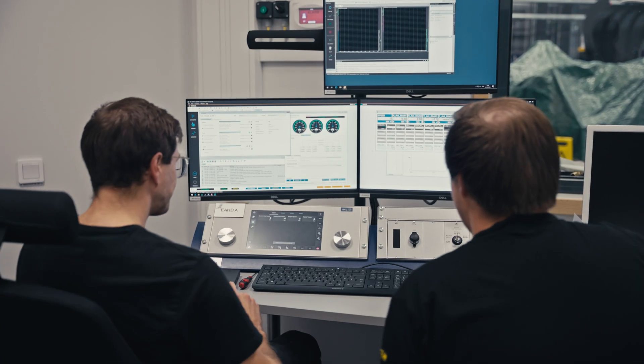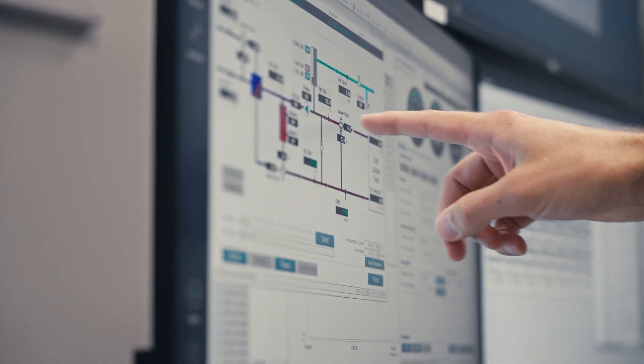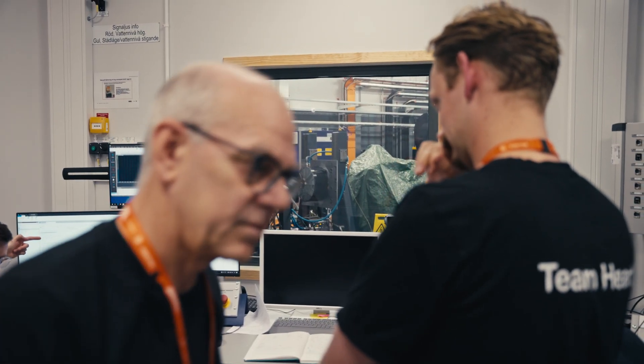Now we're going to simulate a flight cycle, taking the flight profile expected for the Hard X1 demonstration flight and making sure that we're all okay when it comes to all of the electronic and thermal capabilities of the motor.